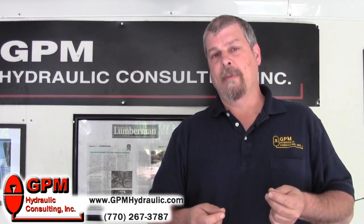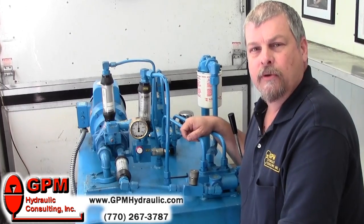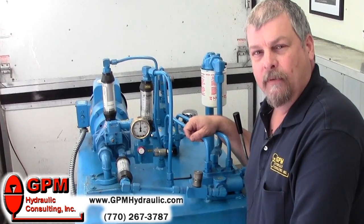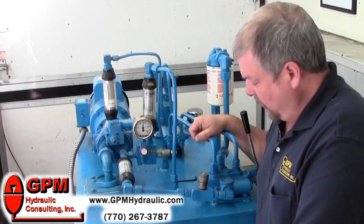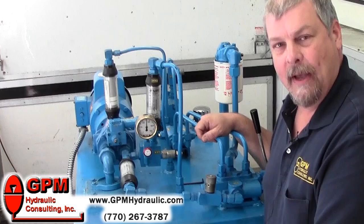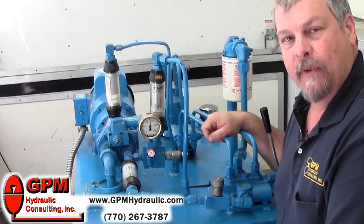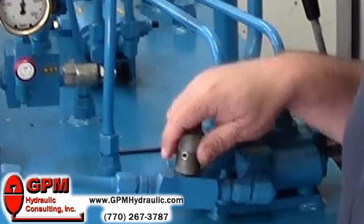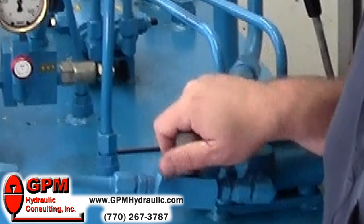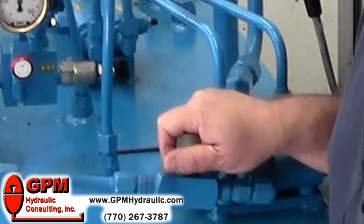So let's start by setting the pressures and see how that is done. We're going to use our mobile training lab for this demonstration. First thing you want to do is isolate the power supply — that could be done by a hand valve immediately downstream of the pump and the relief, or by using a flow control like this one here. So first of all, close your manual isolation valve all the way so our flow is deadheaded.